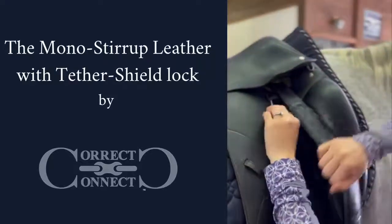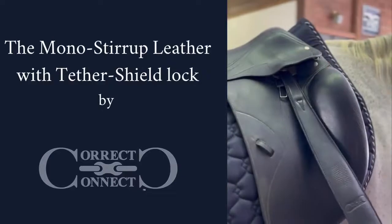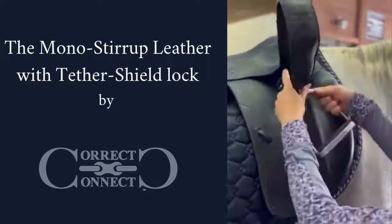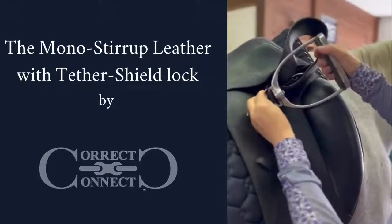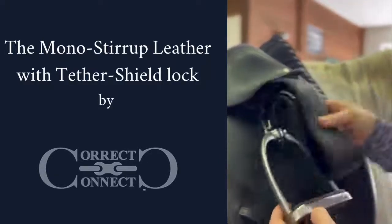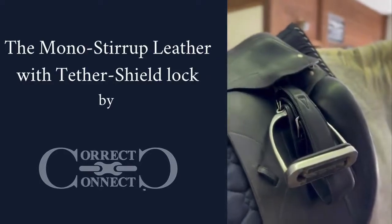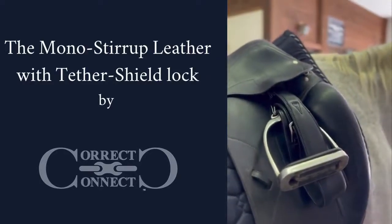We just hook this over the stirrup bar right here. And then when you want to hang it up, you fold your stirrup leather up, run the metal piece through the top of the stirrup, drop this down, and then fold it down into the stirrup. And now your stirrups are up for walking back and forth to the arena.